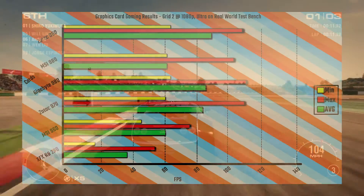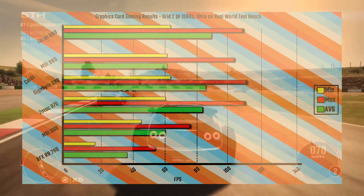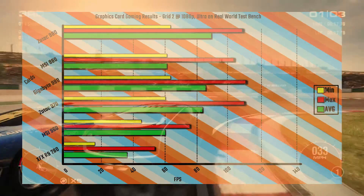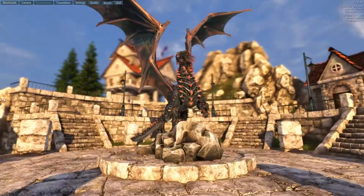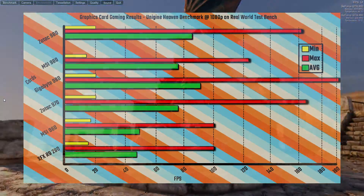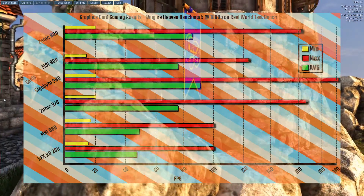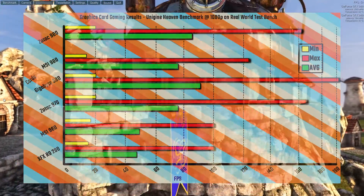In benchmarks this thing performed very well. In Grid 2 it came out roughly between a GTX 970 and an R9 280, making it pretty much the perfect competitor for a 280X. You can see all the benchmarks on screen and judge for yourself.